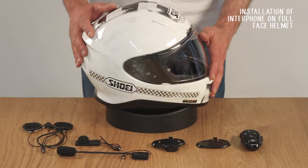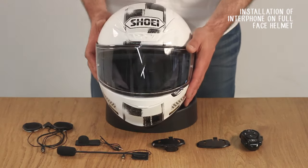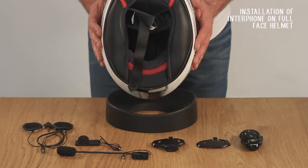On this type of helmet, all three models of the new Interphone range can be installed. Let's see how.